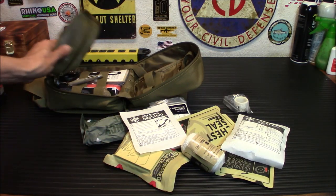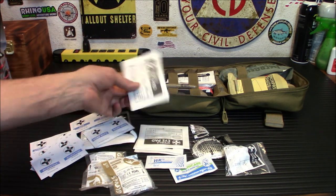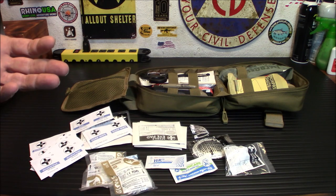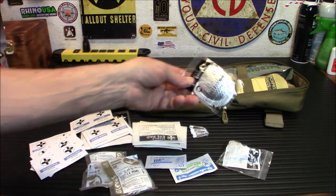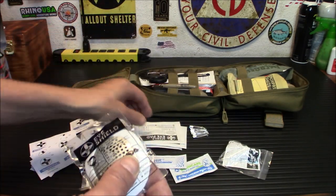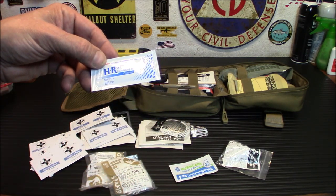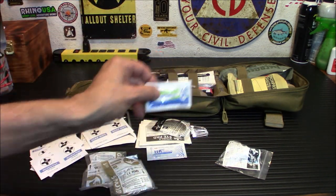Over in this little pouch, I was shocked by how much was in here. We've got sterile eye pads and eye shields. In one of our simulated CERT training rescues, someone had an eye injury and we used one of these eye shields — it allows a little bit of air through but covers it up nicely. We also have lubricating jelly, which I believe is for the nasopharyngeal airway.